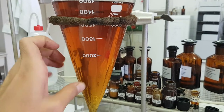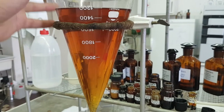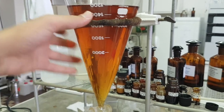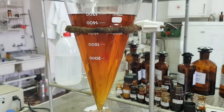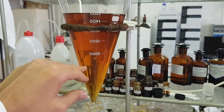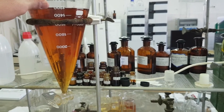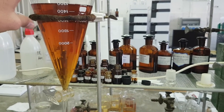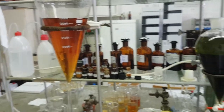But once I shook the separatory funnel, I could no longer distinguish between them. There are a lot of tips you need to keep in mind in order to operate correctly. You need to have them at hand and learn from the experience of others.